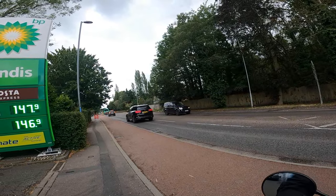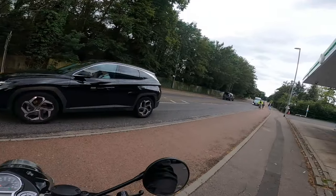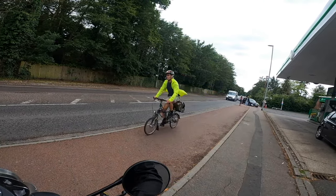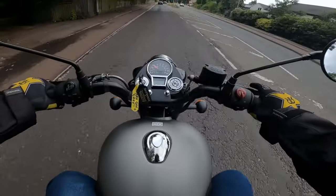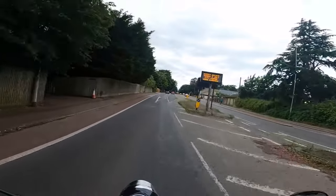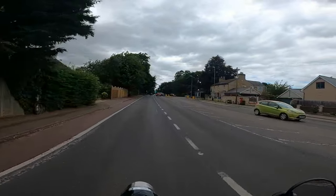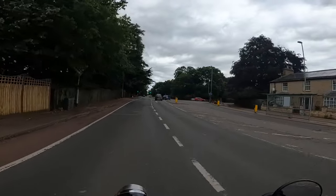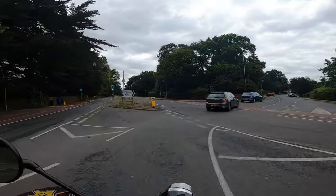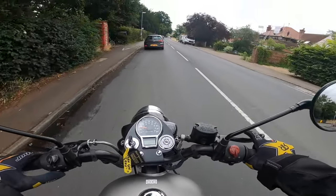Might be better off turning left and then doing a right, because that is going to be carnage. How are you supposed to get out of here? So welcome back to the channel everybody — I'm on a Royal Enfield Classic. I'm in Cambridge and it's absolute carnage here because you've got cycling routes and all types of stuff going on. It's mental.